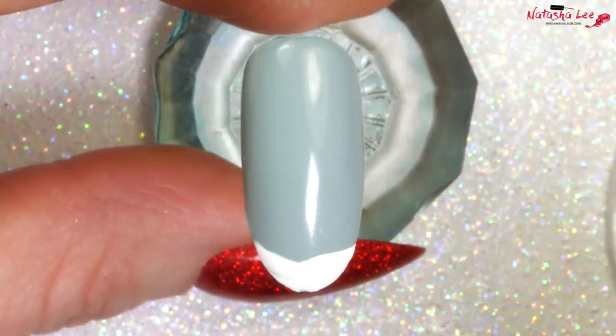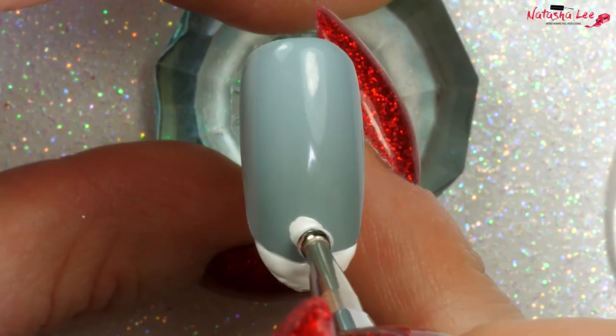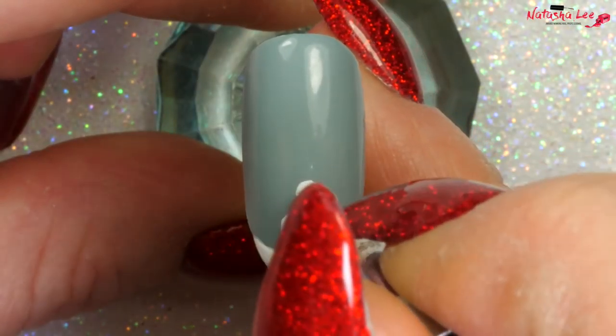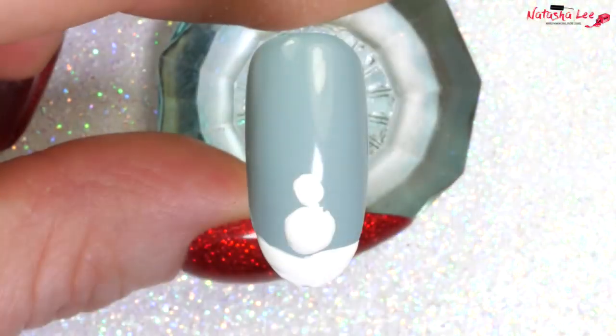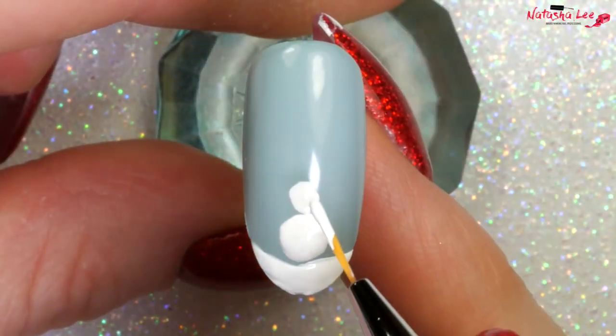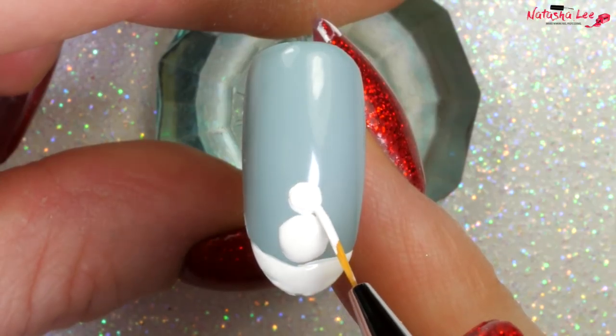Then I'm going in with a large dotting tool. You have a choice: you can either use a large dotting tool and go round and round with it and then do a smaller one above for the head. If you want to make it a bit more perfect, you can go in with a fine detail brush and smooth out those lines around the outside edges.